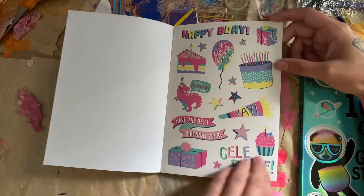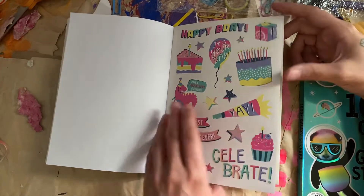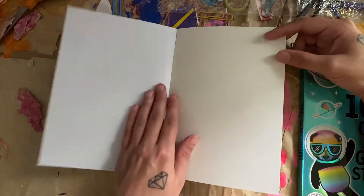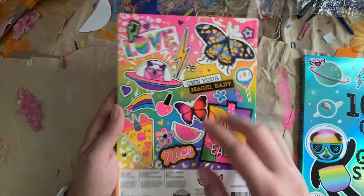And I think this is the last page — a happy birthday page. Perfect, because I did get this for my birthday. Oh, there's another page: camping. Very cool. So yeah, that's a really cool sticker book, I like it a lot.